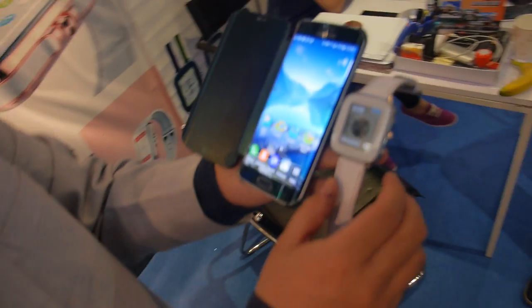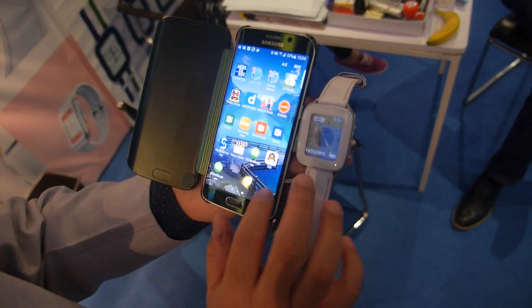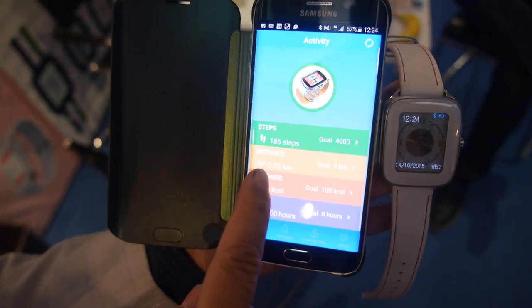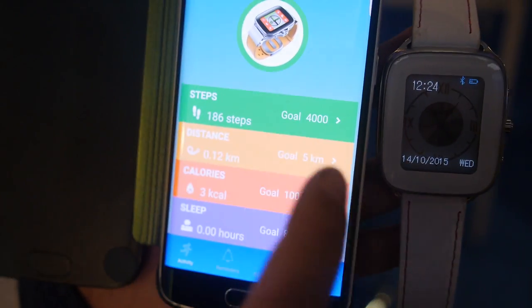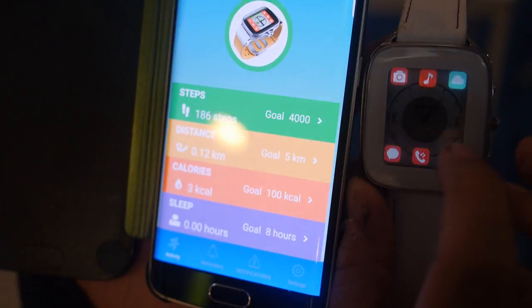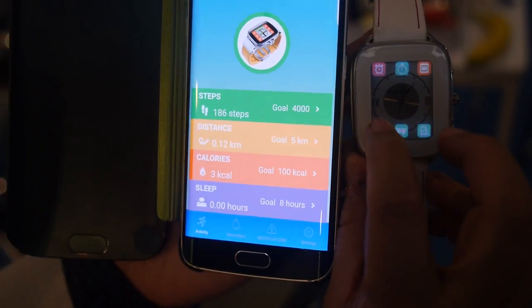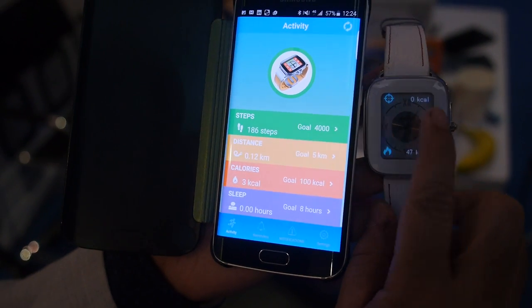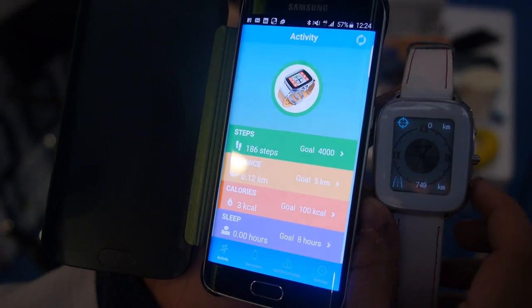So what other features do you have working right now? So this is our application. You have the steps, which is your pedometer. You can monitor the steps as you can see on the watch. You can count the number of steps you've taken, the calories you've burned, and the distance you've traveled.